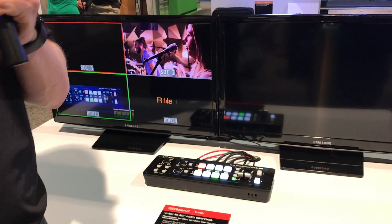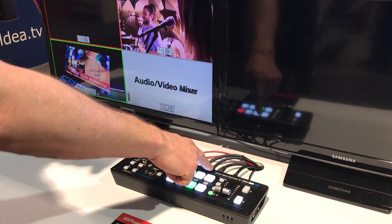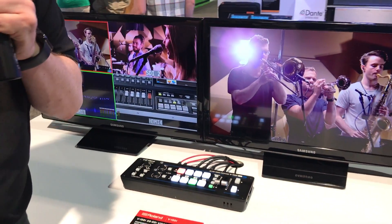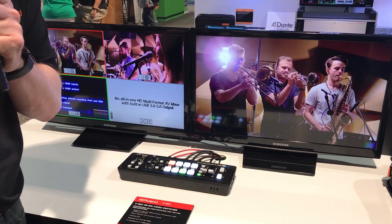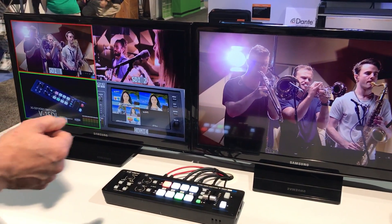It is a four-channel SDI switcher. The cool thing is input three has SDI or HDMI, and input four is HDMI only with full scaling, so I can stick in a standard definition resolution and go all the way up to HD resolution.